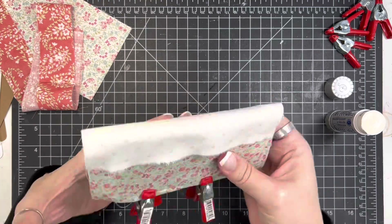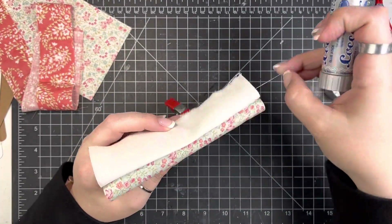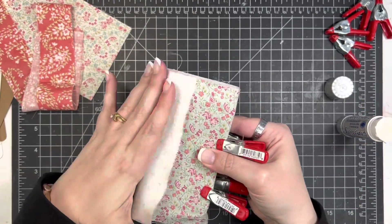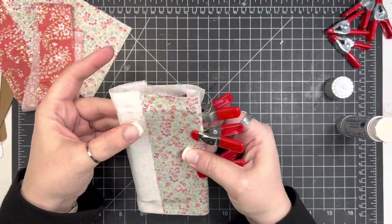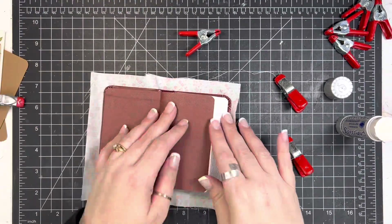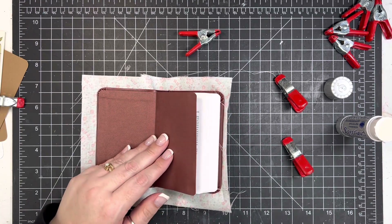I have these little clips that I got in the automotive section at my grocery store. But I have seen similar ones at Dollar Tree or whatever. They're just really great. Or if you have bookbinding clips, you could probably even use binder clips or even paper clips. You just kind of want to keep those on the corners and that kind of stuff — just a little bit of reinforcement.